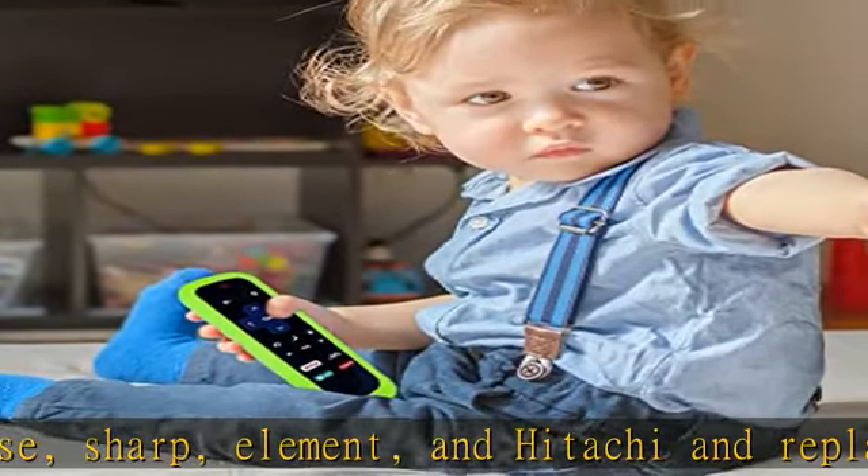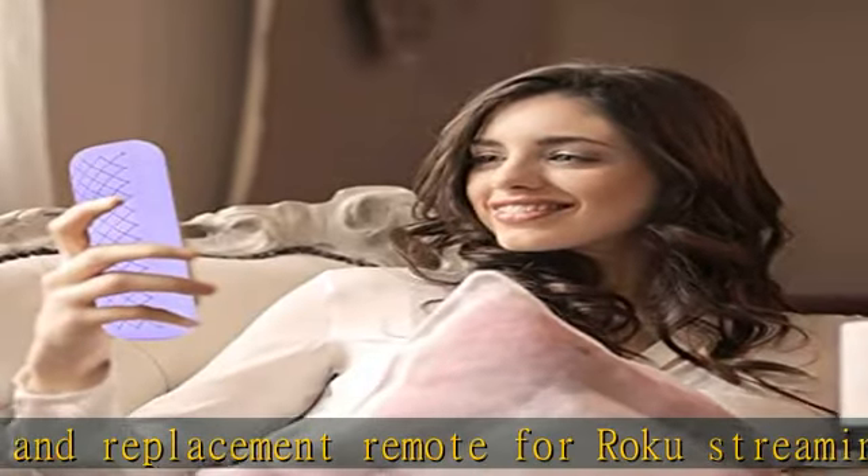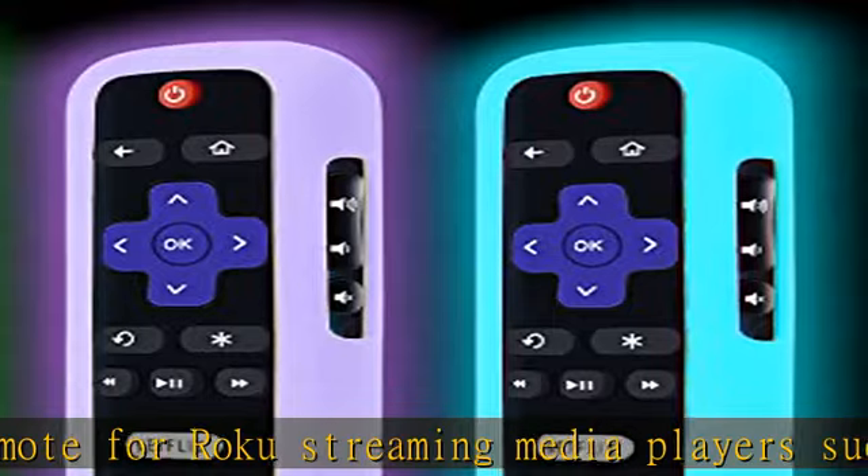Exposing it under lights for a long time before using this glow case will make it glow brighter in the dark. Only the green and sky cases glow in the dark.